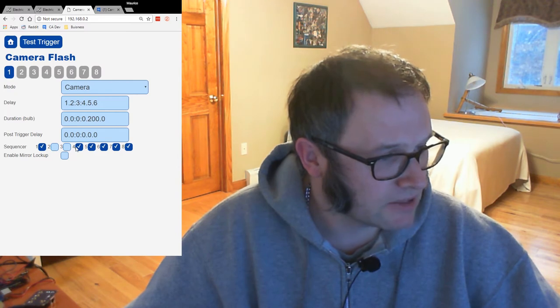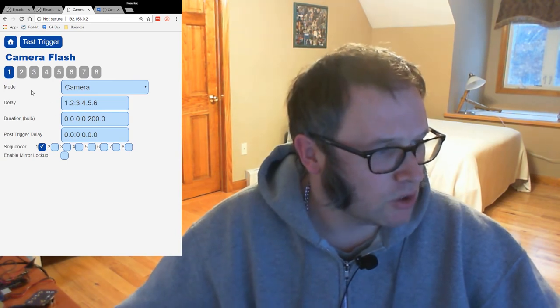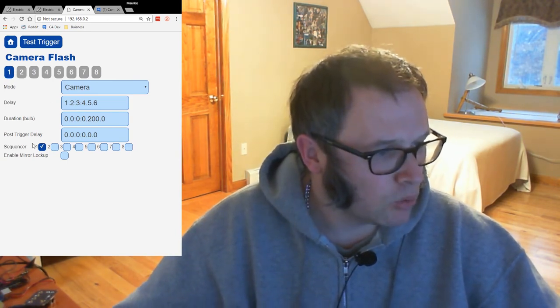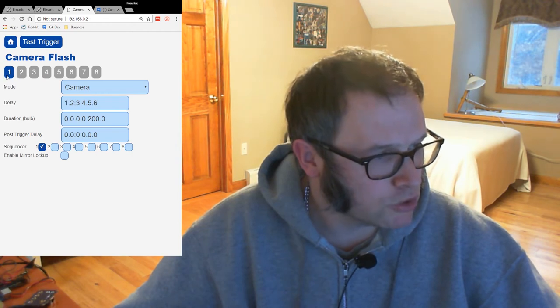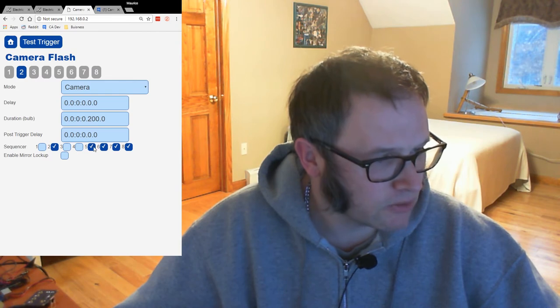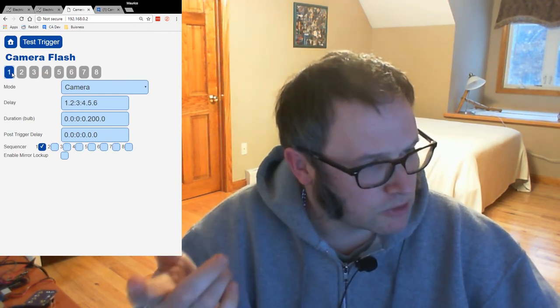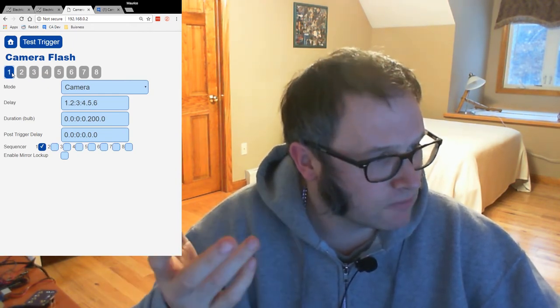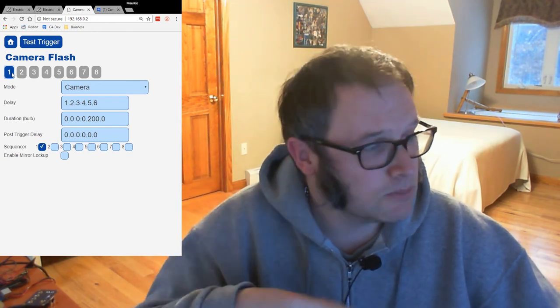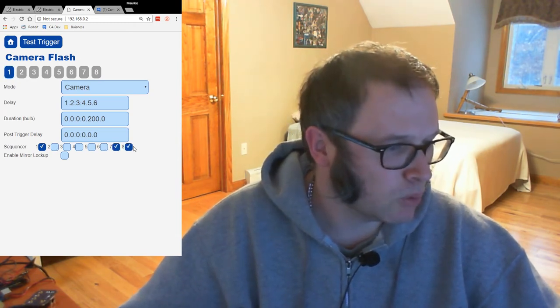An example of where you would use the sequencer is if you had eight cameras attached and you want to take one photo per camera. You would say that only on the first triggering event would you trigger camera one, and for camera two only on the second triggering event, and so on. So for the first photo just the first camera triggers, for the second photo the second camera triggers. In reality, you might want something more complicated — like triggering a camera and two flashes on ports seven and eight.